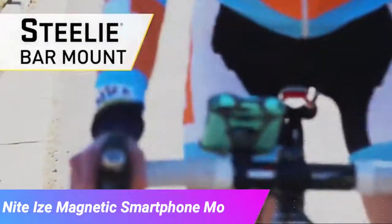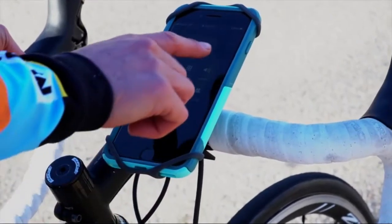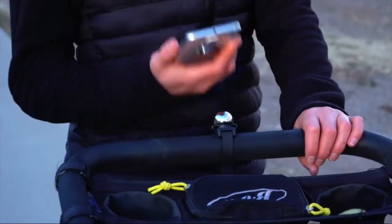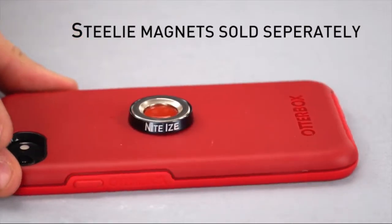The Steely bar mount expands your existing Steely ecosystem with a new way to keep your phone accessible for hands-free viewing on handlebars of most shapes and sizes. This bar mount is compatible with all Steely magnetic phone sockets.